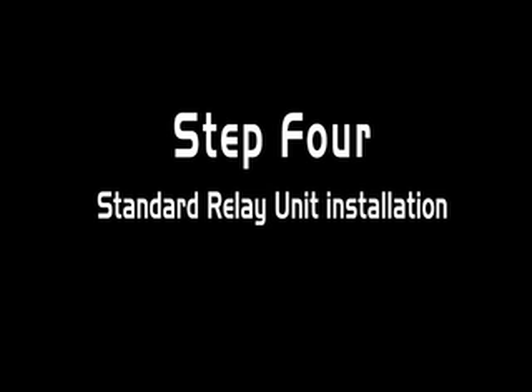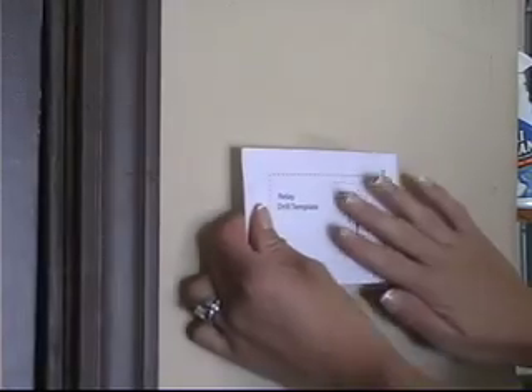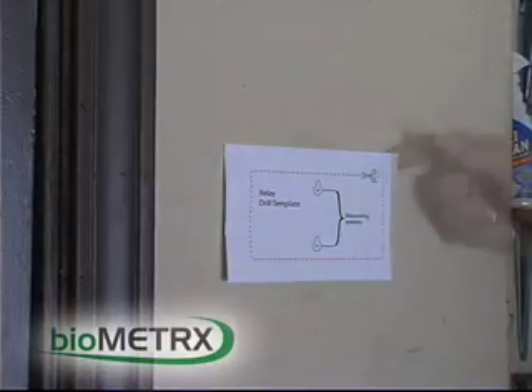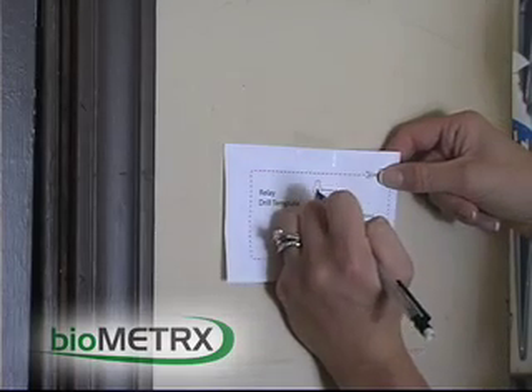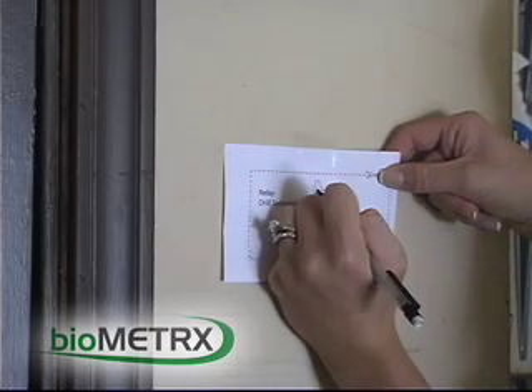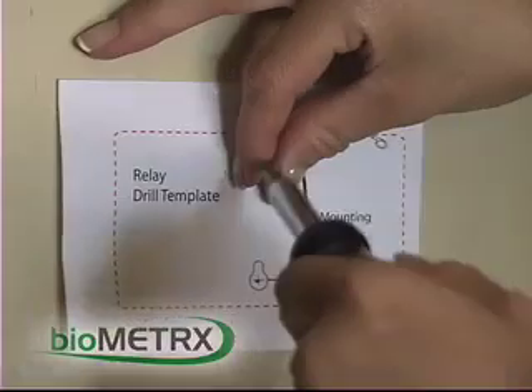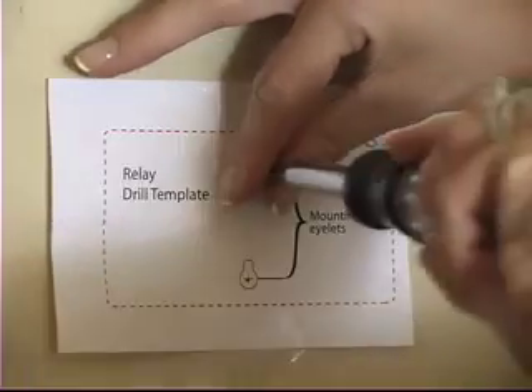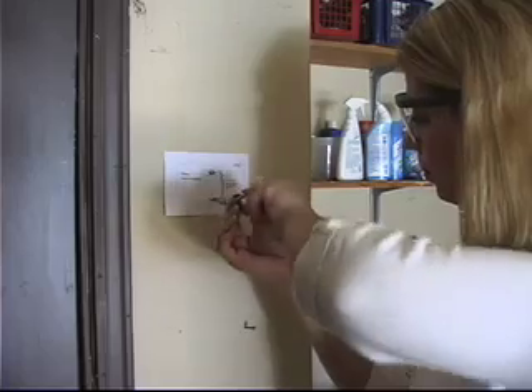Installing the relay unit. If you are replacing your existing switch, simply remove the old switch and connect the two wires to the terminal screws on the back of the relay unit. If you are initially installing your relay unit, please follow these simple steps. Once your location is chosen, tape the relay drill template to the wall and mark the center of the two mounting eyelets. Install screws into the wall at the marked points, leaving a 1 tenth inch gap between the screw head and wall.